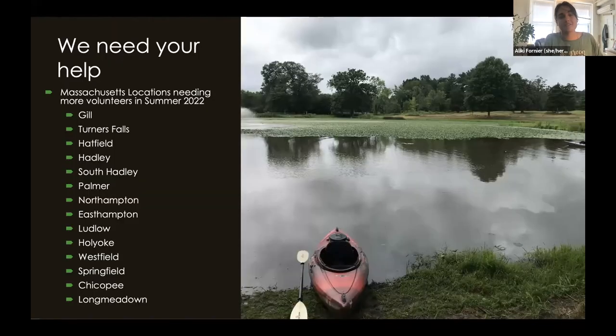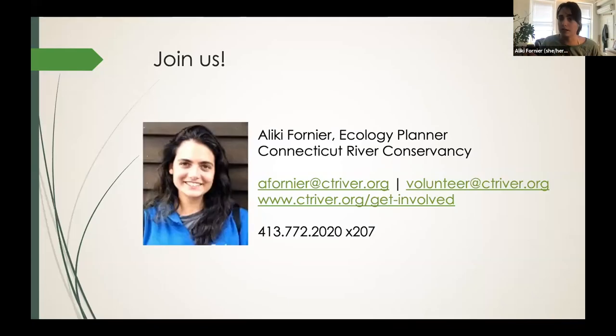Despite this amazing team, we are still always in need of volunteers. So if you're interested, you can join us next summer. The following towns need help in Massachusetts — you can bring your kayak or canoe, or reach out if you don't have one and we can accommodate. This is my contact information. I'm most easily reachable via phone number — I'm not great with emails, but try both and you'll get a hold of me somehow. Let me know if you have questions.